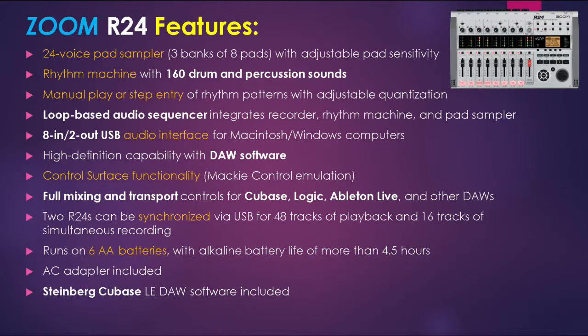If you did get that dual-unit sync to work very well, chime in and let us know how it worked for you. The R24 is a mobile unit and can run on 6 AA batteries, giving you about 4.5 hours of battery life. Or if you're in the studio, the unit comes with an AC adapter included. Also included is the Steinberg Cubase LE DAW software.